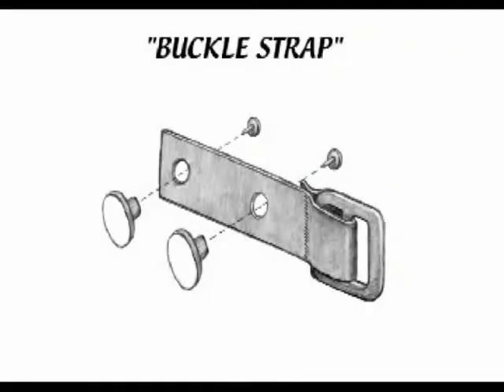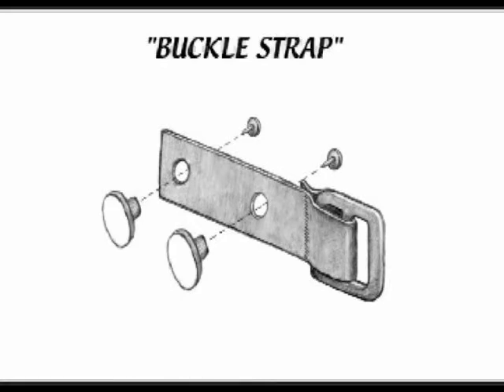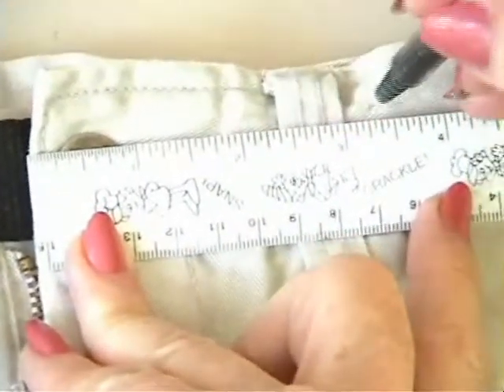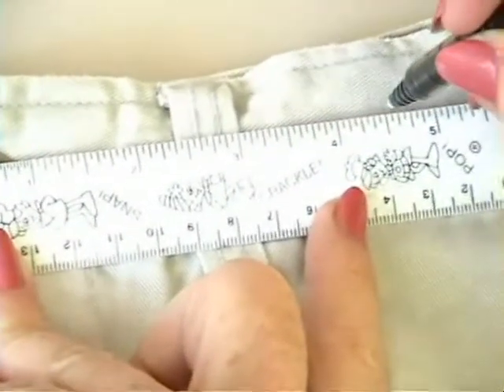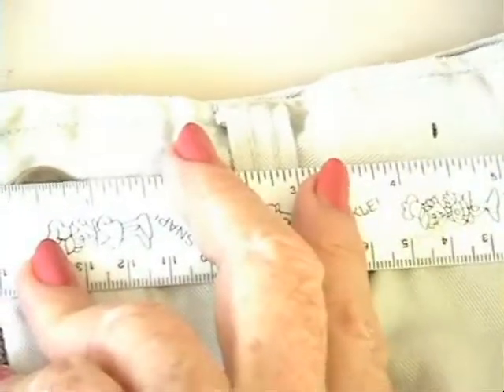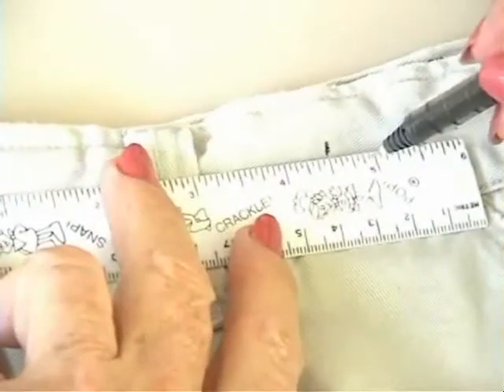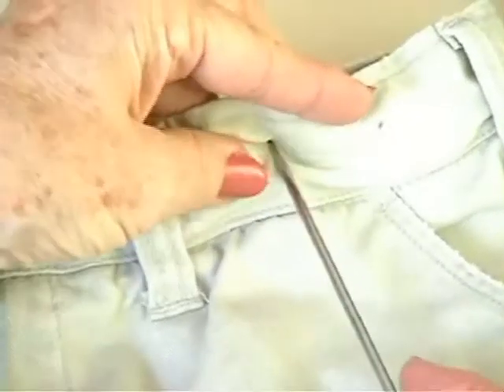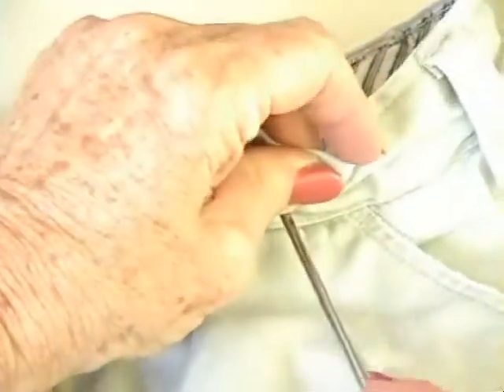The second piece to apply is the Buckle Strap. It is the only piece with two holes in it and the only piece that remains permanently attached to the pants. On the outside of the waistband, use a ruler to measure four and a half inches and mark with a pen. From that mark, measure an additional one and a half inches and mark again. With the awl or ice pick, puncture a hole at the indicated marks.